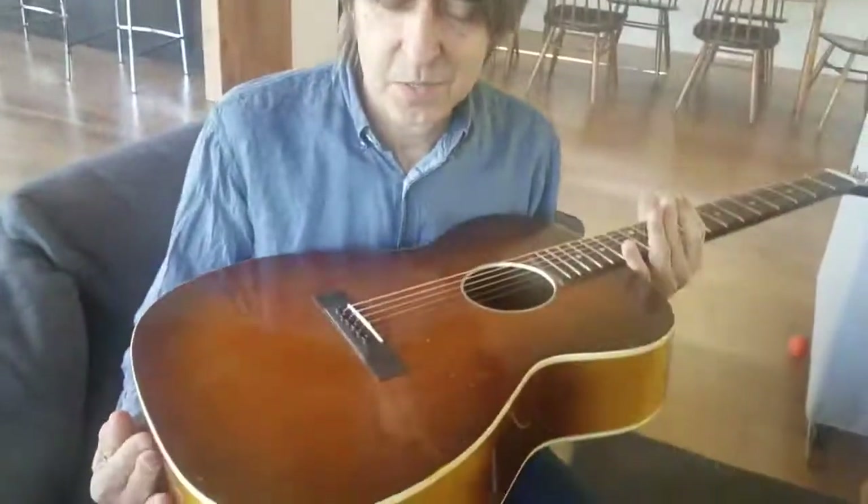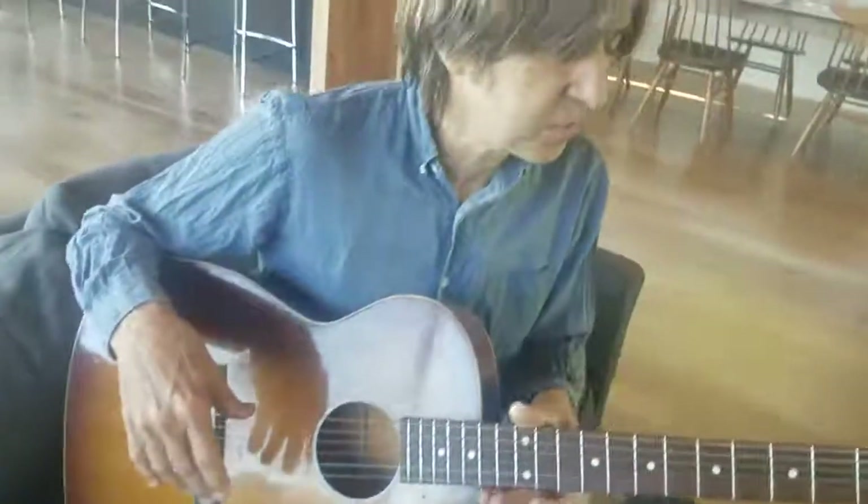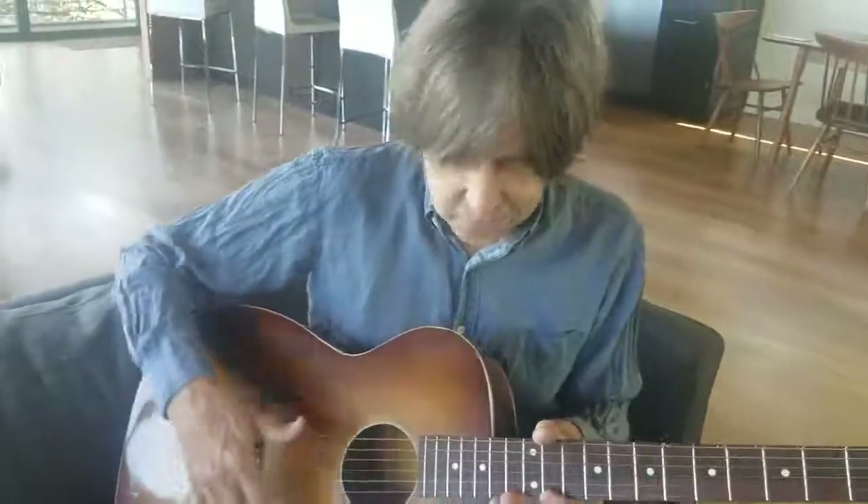Hey, this is Eric here with Sixth String Saga. I have an $80 Silvertone here that I got, and the great luthier Ed Reynolds fixed it all up. He put a new fretboard, frets and everything — scalloped the board on it.